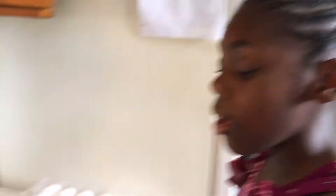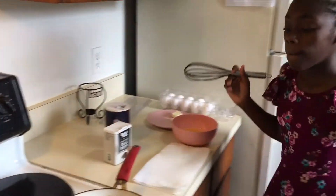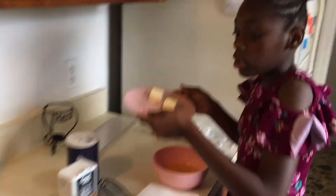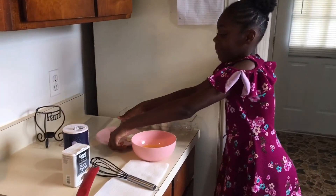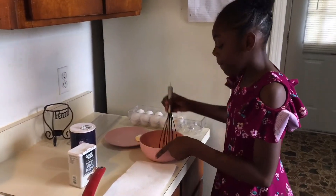Then we're going to turn the stove on to six. We're just going to add some butter. Then we're going to stir it. Pour it in.